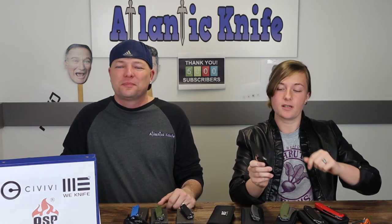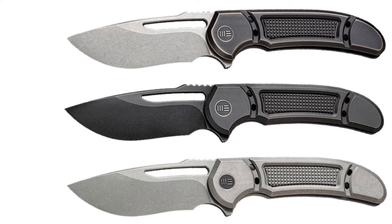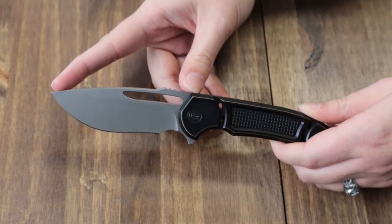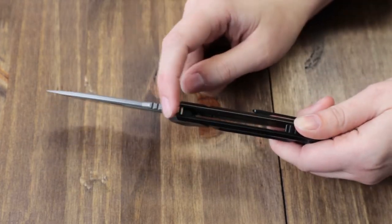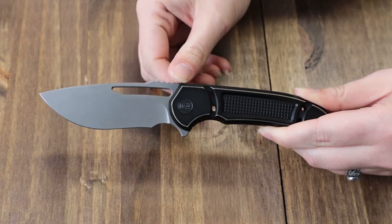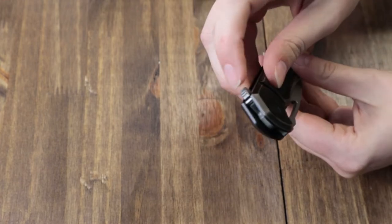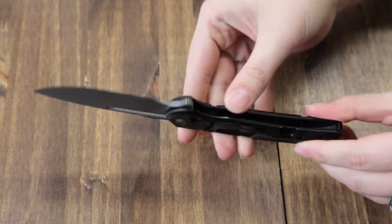This frame lock comes in three different versions: a black bronze — which is the one we have here — a blackout, and a stonewash. It is 7.94 inches overall, while the CPM 20CV gray stonewash blade with jimping and a flat grind is 3.44 inches, coming in at about 59-61 on the HRC scale. It's deployed through the jimped back flipper.